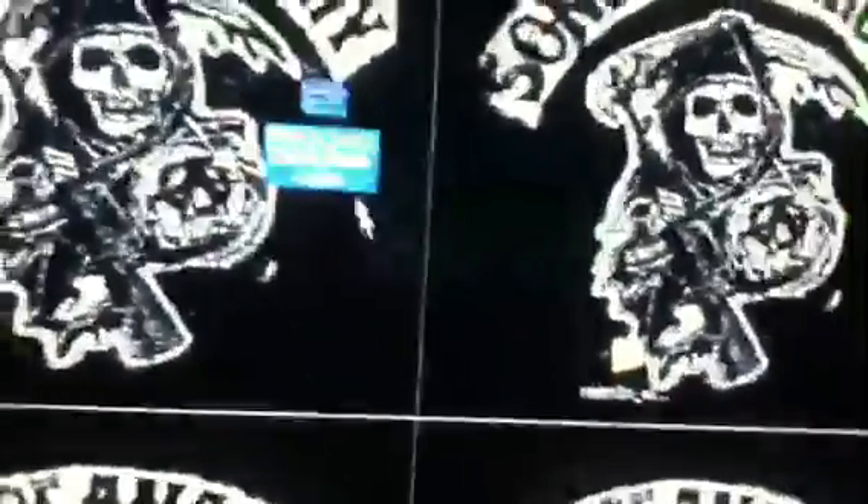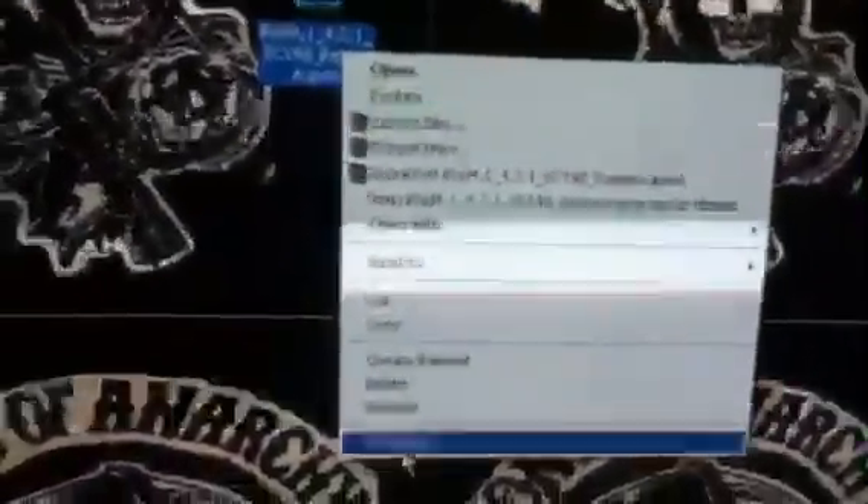Now you're just going to right click that again. I want you to create a shortcut. There's your shortcut.